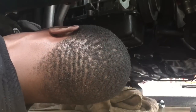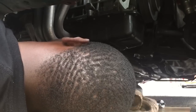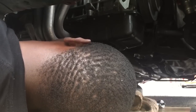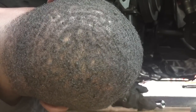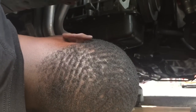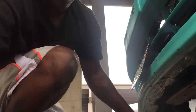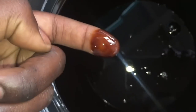Now just let it drain out pretty good. Let it drip down to the last bit. Put the bolt back in and tighten it back. She was definitely due for an oil change — let's see how black that oil is. It's pretty old.